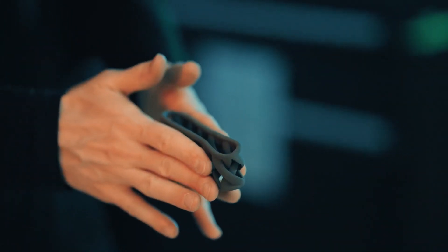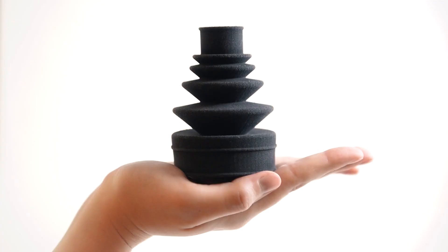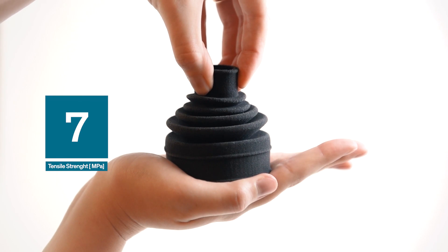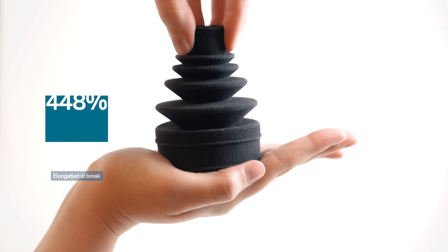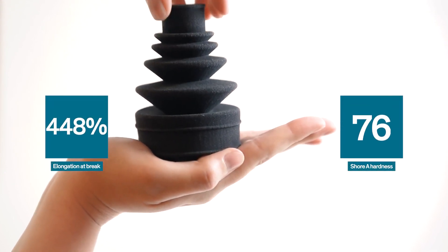TPE elastomer results in very ductile parts that remain dimensionally stable over time. Tests with Sintratec TPE revealed a tensile strength of 7 MPa and a tensile modulus of 21 MPa. More impressively, Sintratec TPE has an elongation at break of 448% with a Shore A hardness of 76.